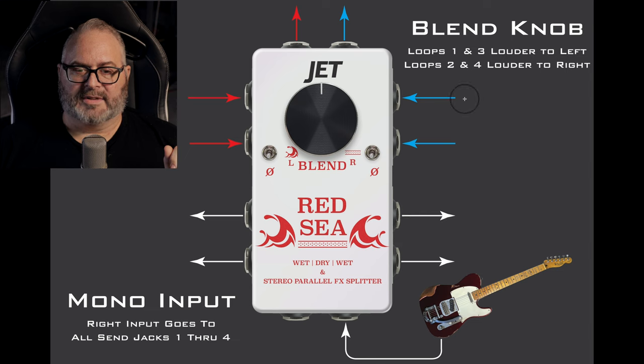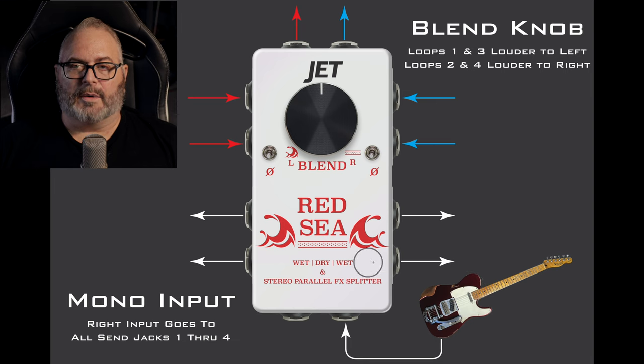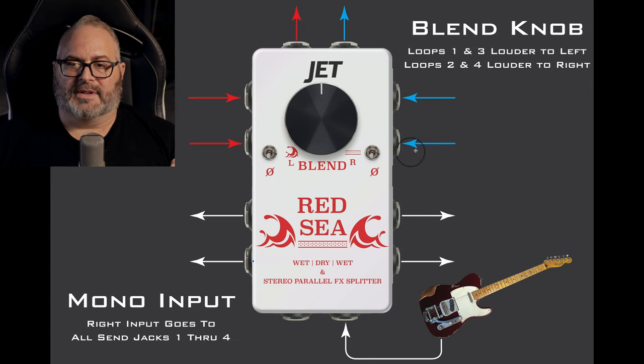So if you look on the screen here, this is a mono input. The right input goes to all send jacks 1 through 4. So this is send jack 1, send jack 2, 3, and 4. As your guitar comes in and goes into the right input — we're calling that mono input — it basically splits your signal four ways. All signals are buffered and split; they do not interact with each other at all. So you have the same signal going out across all four send jacks 1 through 4.